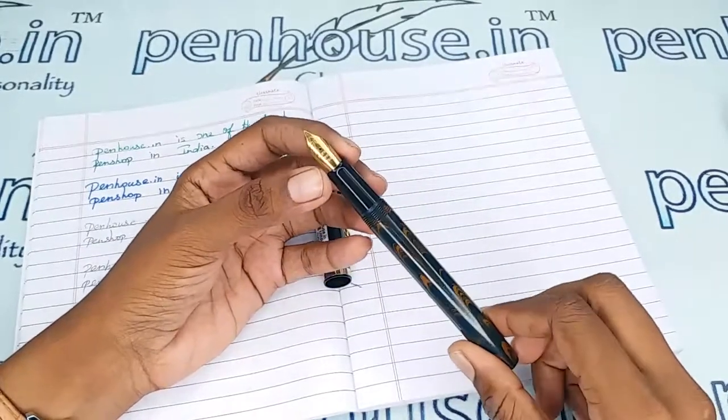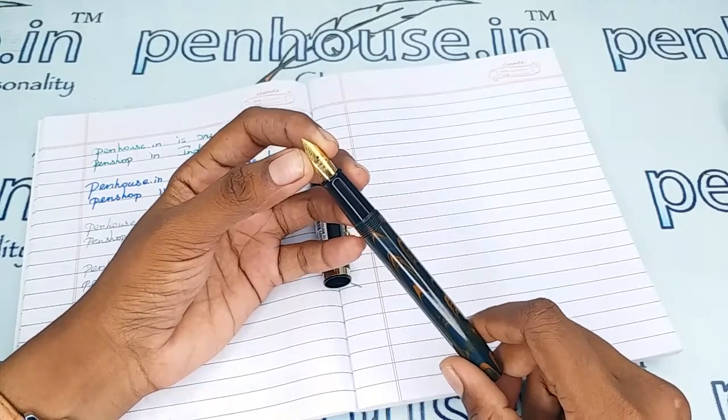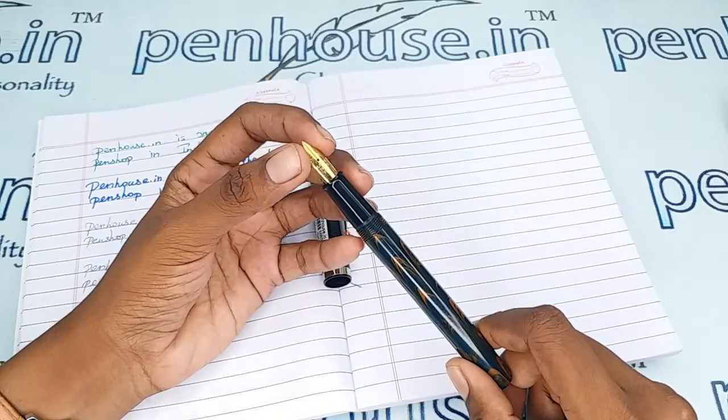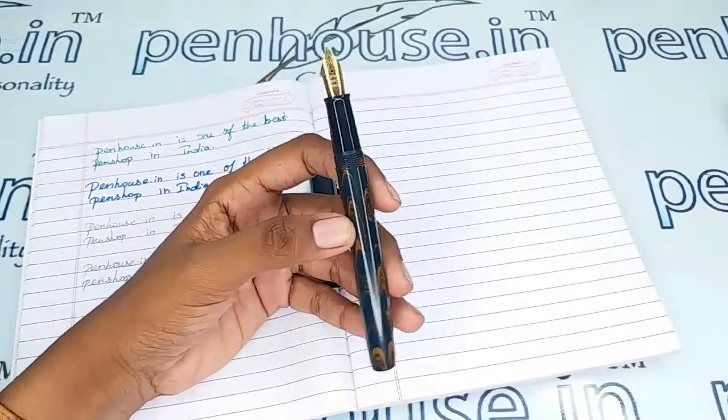In our nib selection, especially in canned-write nibs, we have fine, medium, and broad options, along with gold-tipped and silver-plated nibs. Flex nibs can also be swapped into this pen in the number 35 size. So the choice is yours.